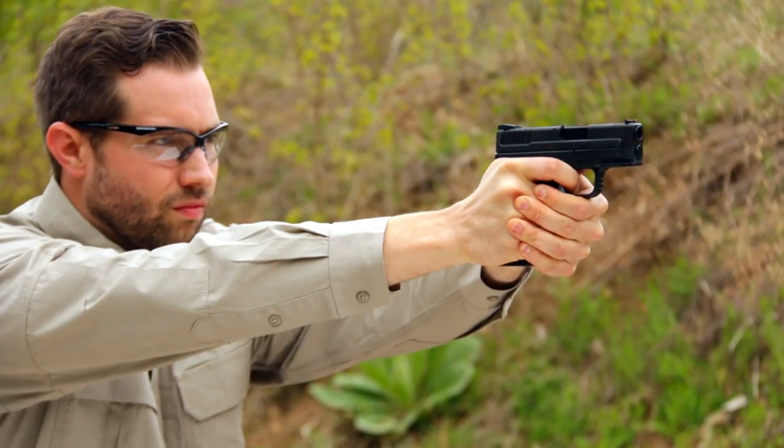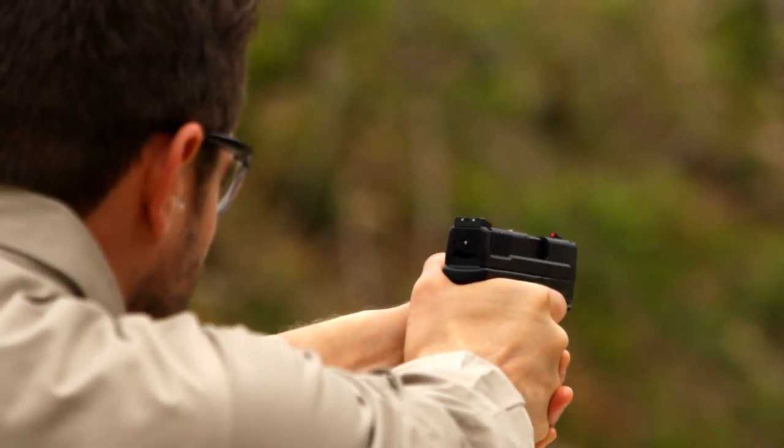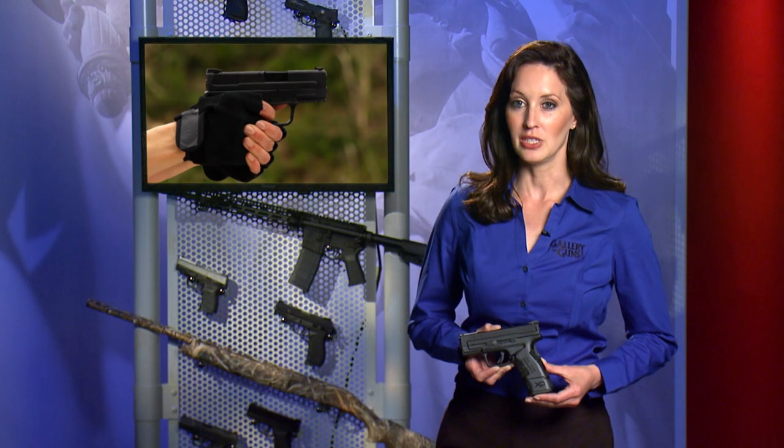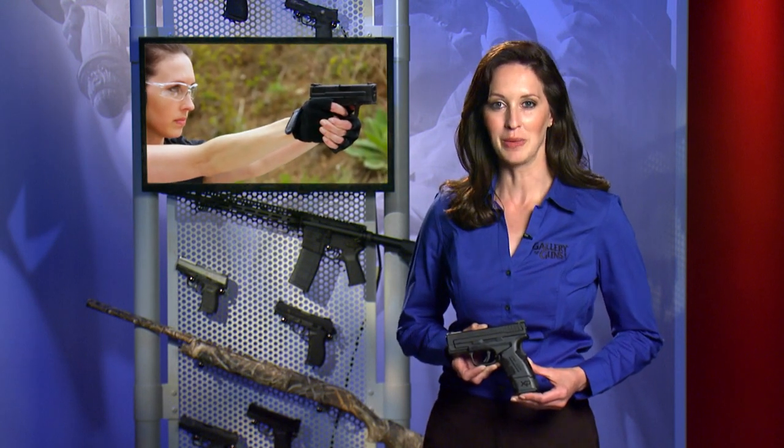The Grip Zone lets you get a very secure grasp on a very compact pistol without using an accuracy-destroying death grip. A firm but comfortable grasp of the gun gives you plenty of control even with wet hands. The Mod.2 also allows you to take a much higher grip, putting the hand closer to the bore line and greatly reducing muzzle jump.